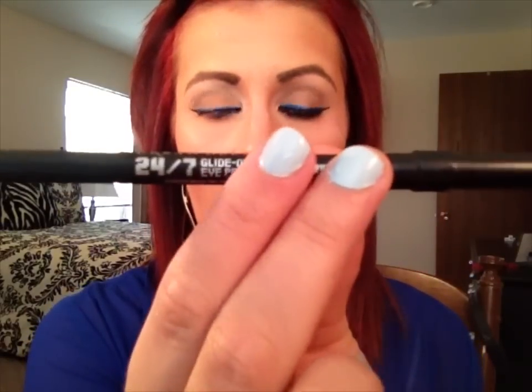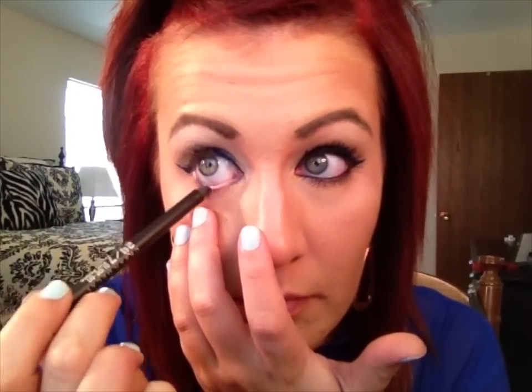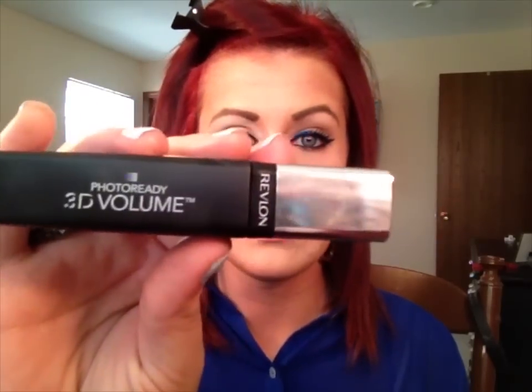For my waterline, I'm going to keep it simple using the Urban Decay 24/7 Glide-On pencil in the color Perversion. Then just apply your favorite mascara — I'm going to be using the Revlon Photo Ready 3D Volume. That is what the eyes look like. I think it's a very cool, unique take on winged eyeliner. You don't have to wing it out, but I'm a big fan of winged eyeliner so that's what I chose to do.